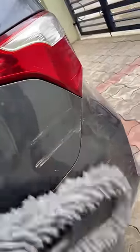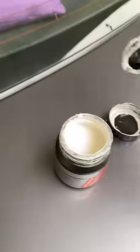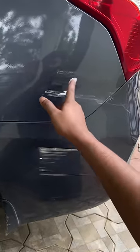Try it and pop it. It's good to scratch and rub in a circular motion.